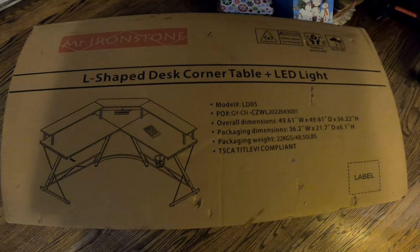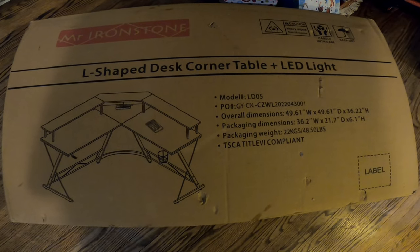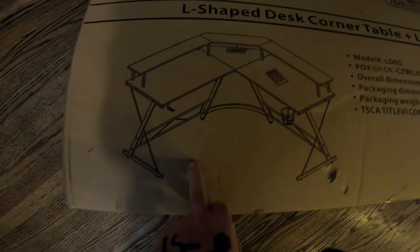What's up everyone, welcome back to another episode of Tipsy Crypt and Rednecks — a little bit different today. We're going to be checking out this L-shaped desk corner table plus LED light. That's the table, so that's going to be a new computer desk.